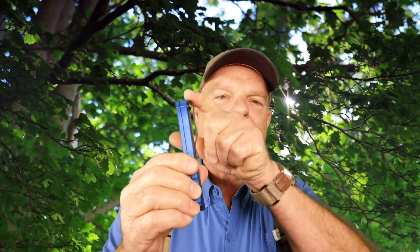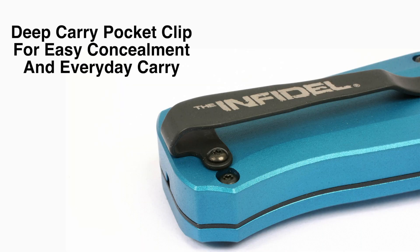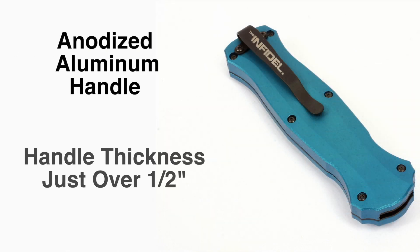It's a fairly burly knife, which is actually good. I like that. Five inches closed, and I like the fact it's got this sort of high pocket clip, so it hides way deep in your pocket and it's easy to sort of hide. Handle thickness is a little more than half an inch.